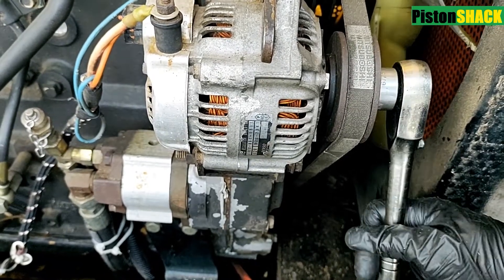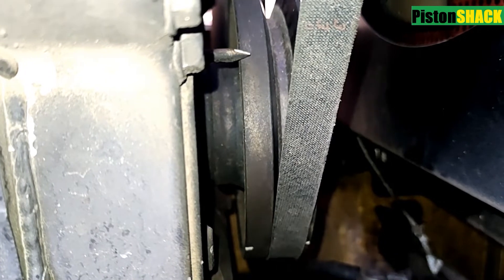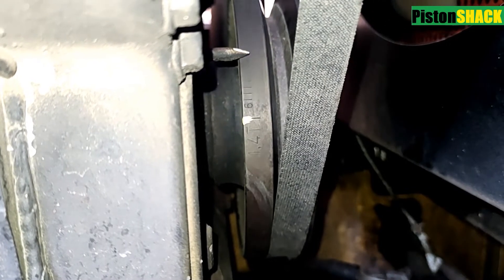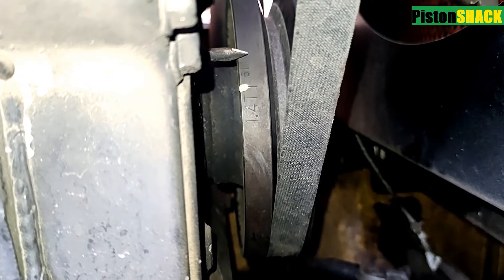You also can use the crankshaft pulley mounting screws — whatever you like — but this way it's easier. We're going to rotate the crankshaft in a normal direction.